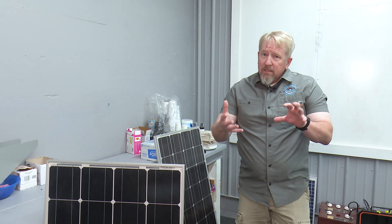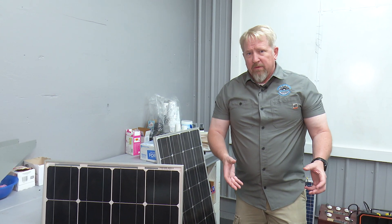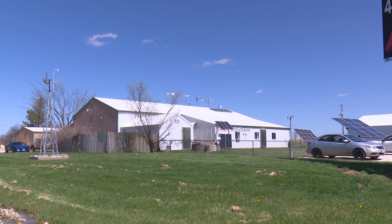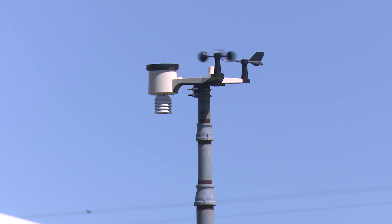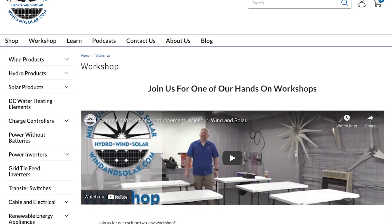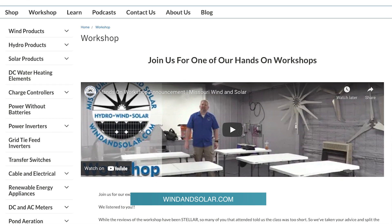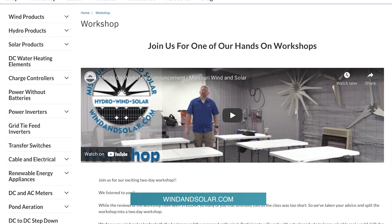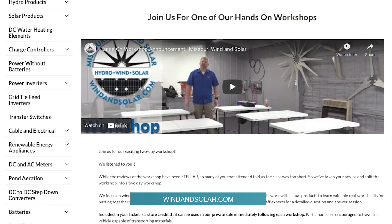If you wanted to power Battlefield Mall, it's all basically the same stuff — it's just more of it and bigger components. This is also one of the things we go over in our workshop. It's a great example because it's the solar system all in one box. All of our resources from our website, windandsolar.com, link over to our YouTube page, and there's tons of other information about wind and solar out there.